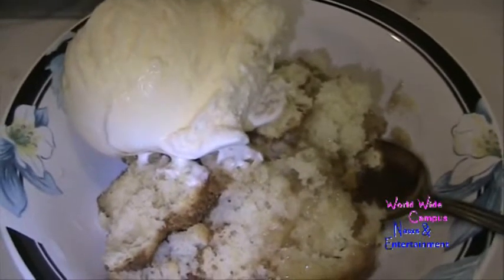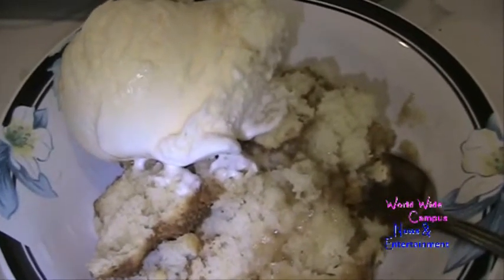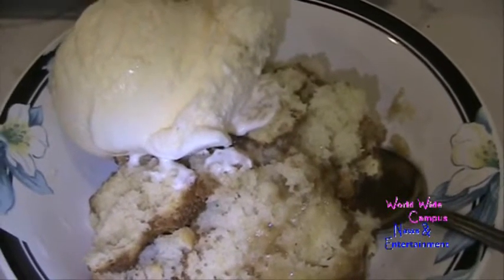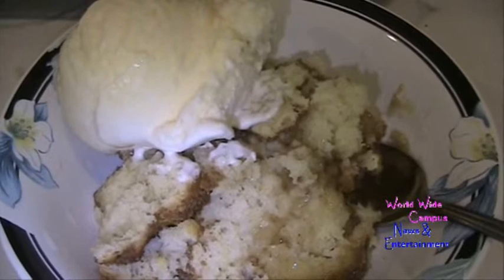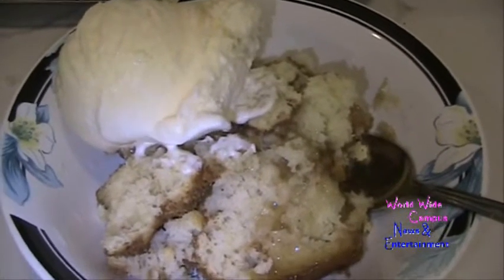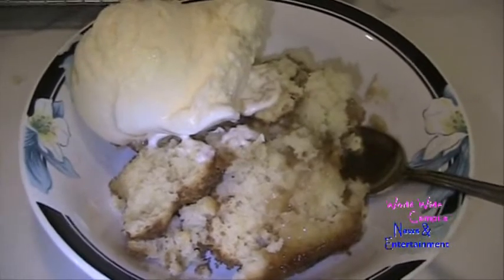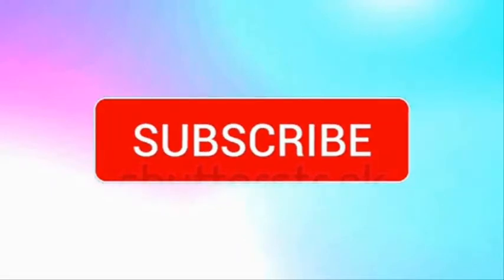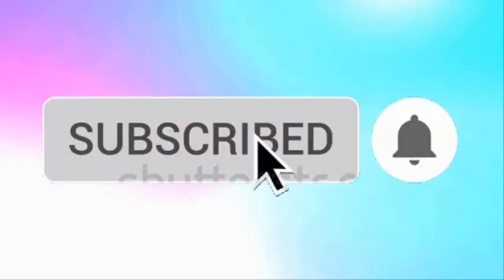If you're interested in more recipes, write down in the comments below. Make sure to always watch before sharing. Don't forget to give a big thumbs up. Get that served warm with some vanilla ice cream and enjoy. Are you a fan of our videos? Be sure to subscribe to Worldwide Campus News and Entertainment, and ring the bell to see all notifications about new and latest videos.